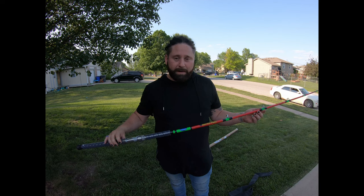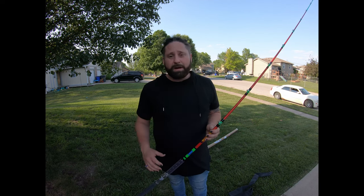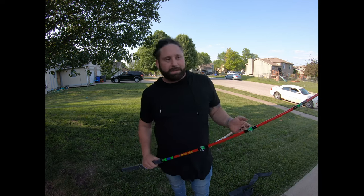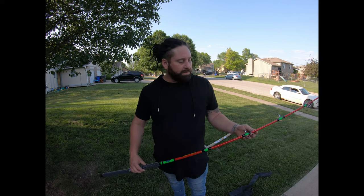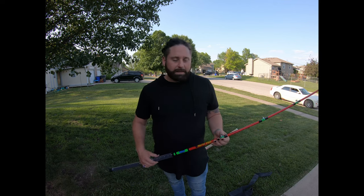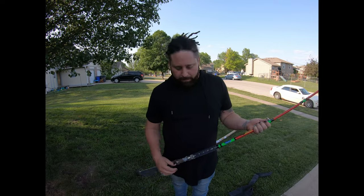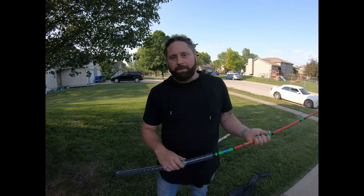Some rods are better than others. I think this was definitely a better quality rod, but there are a lot of quality rods out there. If you're looking for a rod, I suggest Tangling with Catfish just because the customer service is great. If something happens and you're not happy, they will answer within hours of an email and make sure you're happy with your purchase.